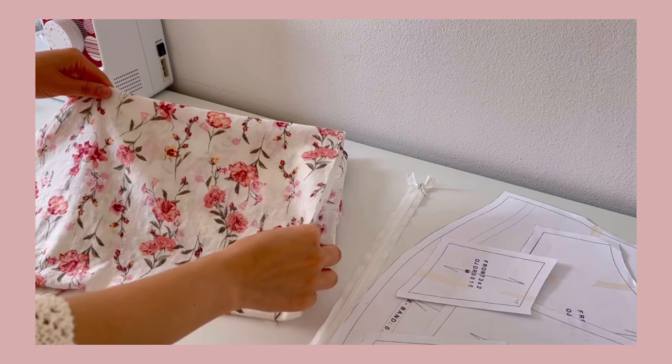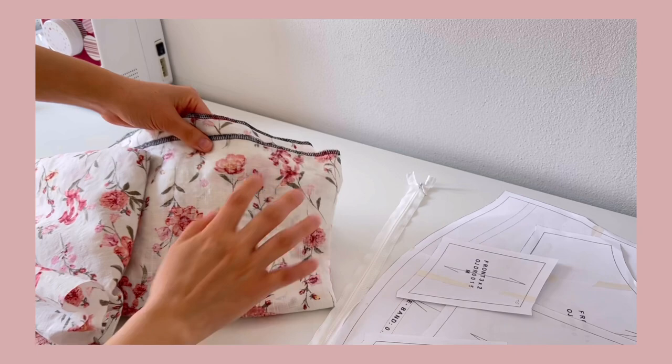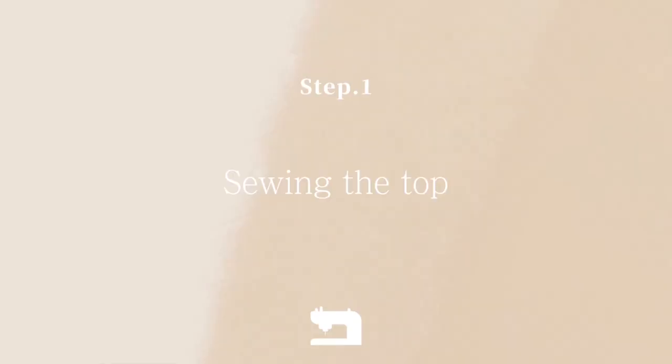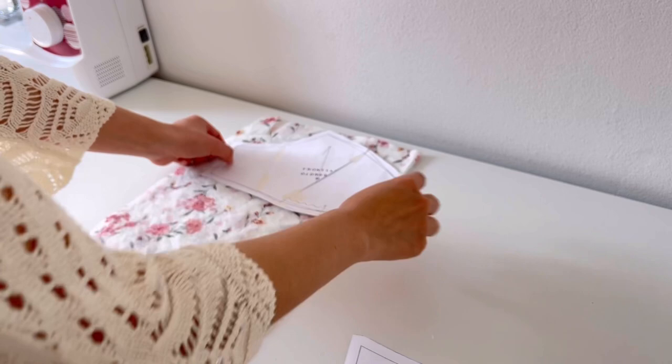The fabric I used is a light type of 60% cotton and 40% viscose. Overlock both ends of the fabric, wash and iron it before preparing. Also prepare a 40 centimeter long hidden zipper. Fold the fabric in half, put the pattern on it, and cut it.